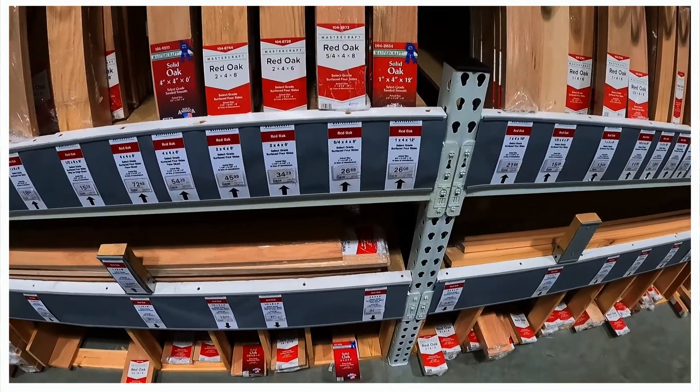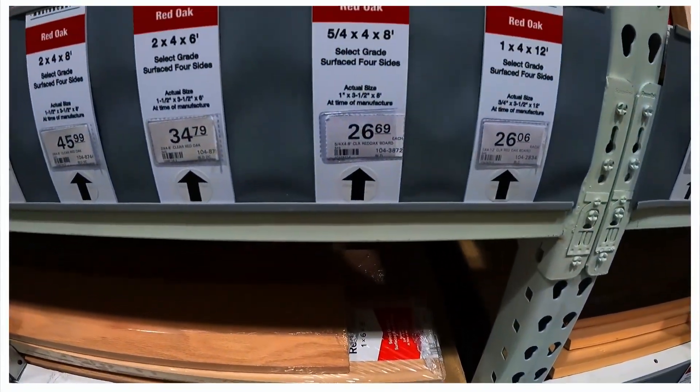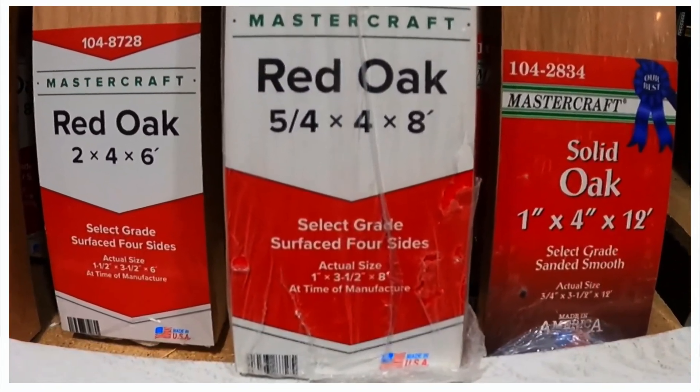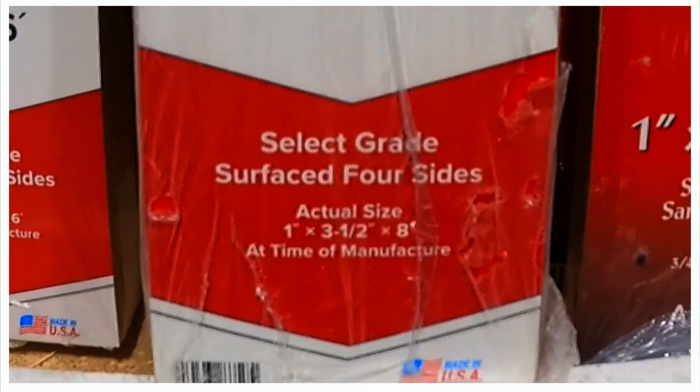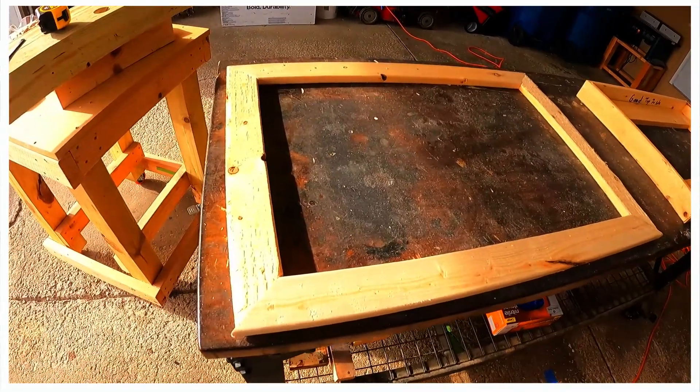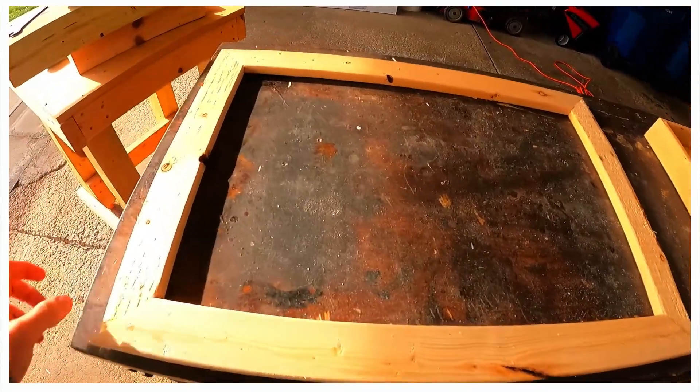We uploaded our PNG file to Vistaprint and within a few days a 24 by 16 inch canvas was delivered. For this project we are going to use select grade red oak. We went with 5/4 by 4, but the actual size is 1 by 3.5 inches. We are going to get two 8-foot boards.